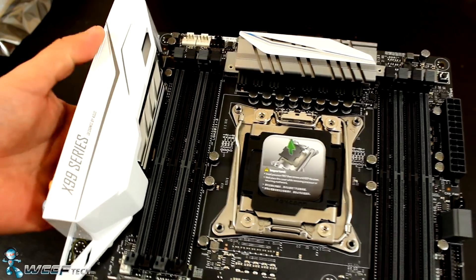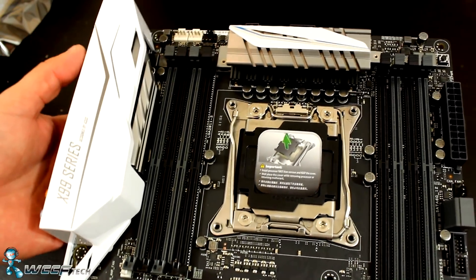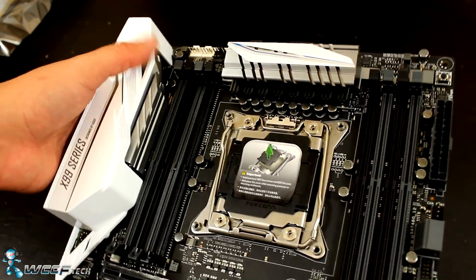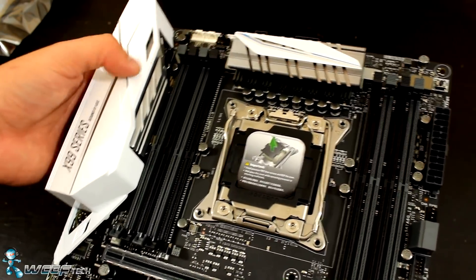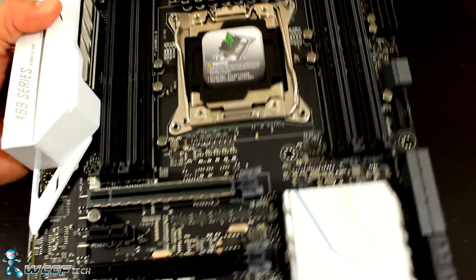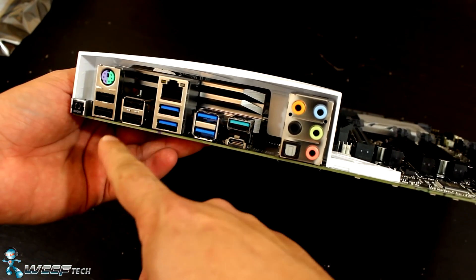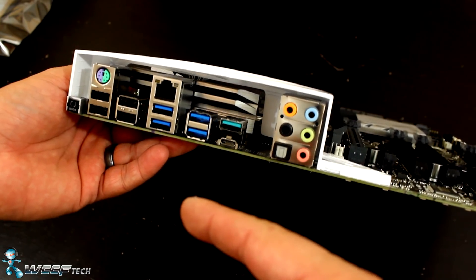I've become quite a fan of these covers over the rear IO — it's just a personal preference but I really like seeing them on motherboards. There's an additional heatsink over here for extra cooling on the memory power delivery components, assisting in keeping that cool when you're powering up a full set of RAM DIMMs. The rear IO is your standard affair: you've got a BIOS reset button, a PS2 combo port for debugging and overclocking if you're into that.